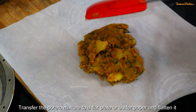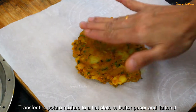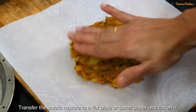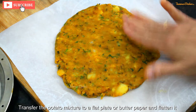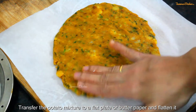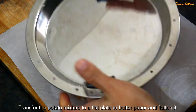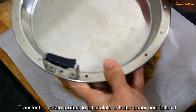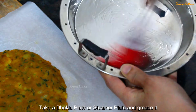We will transfer it onto a butter paper and grease it on a plate. We will flatten it to the size of the steamer. I have a plate with a steamer — if you don't have this, you can use a normal plate. We will grease it well.